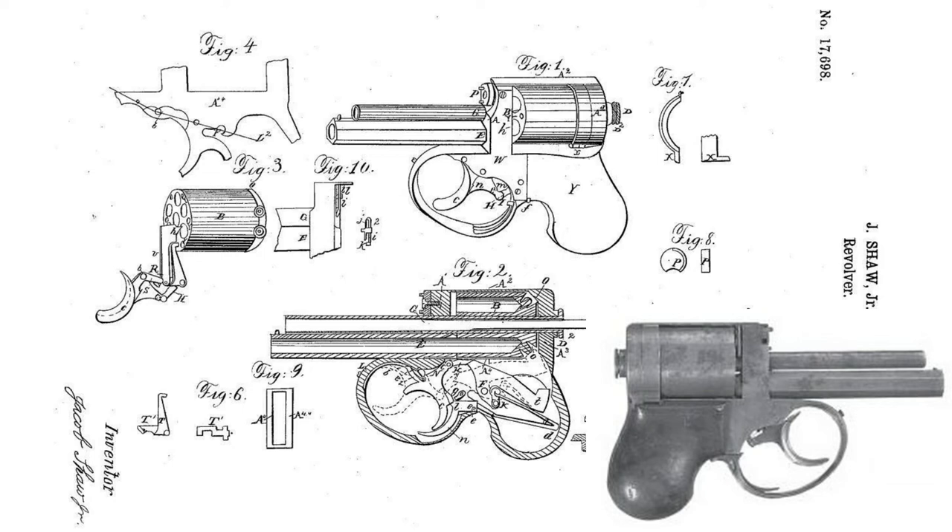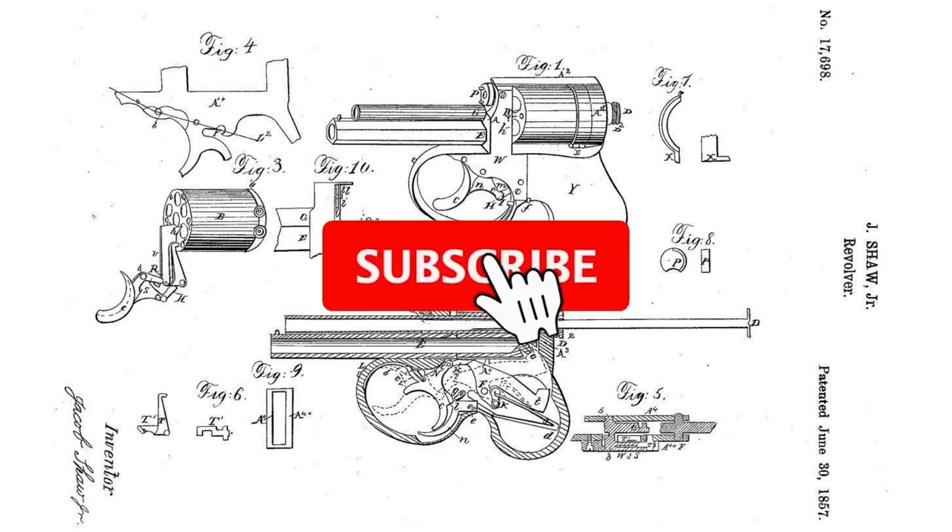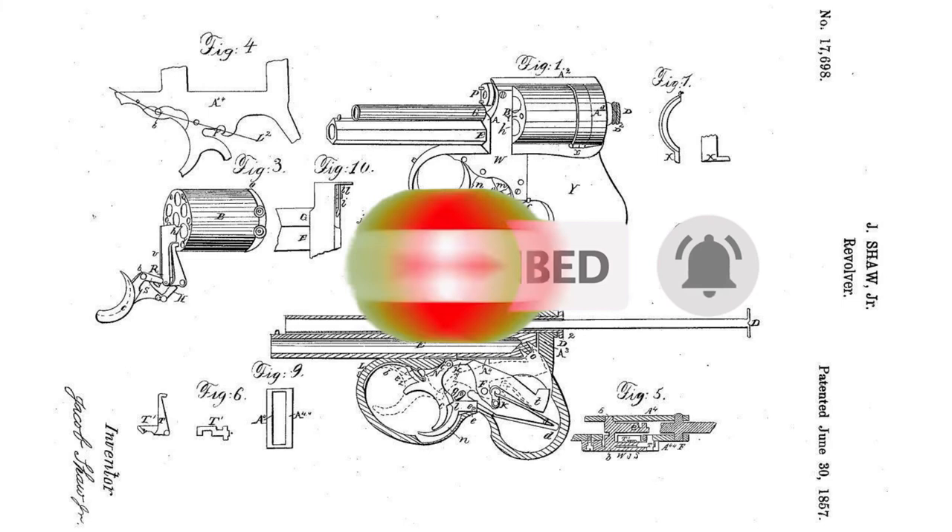What do you think about this firearm? I'd be glad to hear your opinion in the comments. Friends, if you liked the video then support me with a like and subscription to the channel, and be sure to click on the bell so as not to miss new videos and stay updated on the latest news. Take care of yourself and your loved ones. Thanks everyone, bye bye.